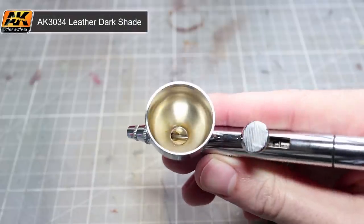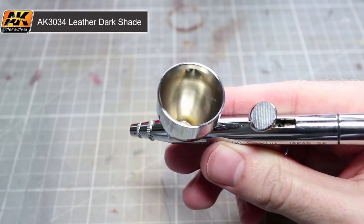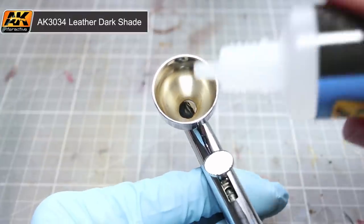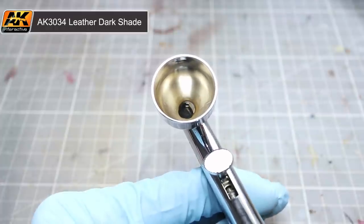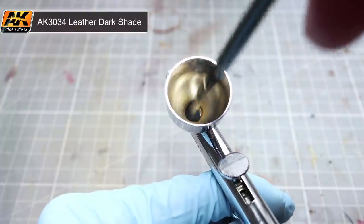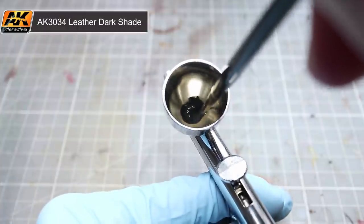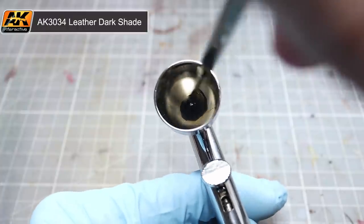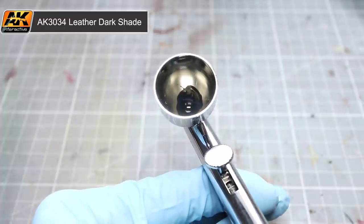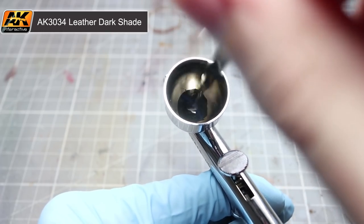The first area of our leather robe that I'll be painting will be the dark base colour. For this I'll be using leather dark shade through my airbrush. Straight from the bottle the paint is a little too thick to be used in our airbrush, so we need to thin it a little bit. To do this we'll need some thinner. Start by adding a small amount of thinner to your airbrush — a few drops will do, as I try to only keep a small amount of paint in my airbrush at any one time.